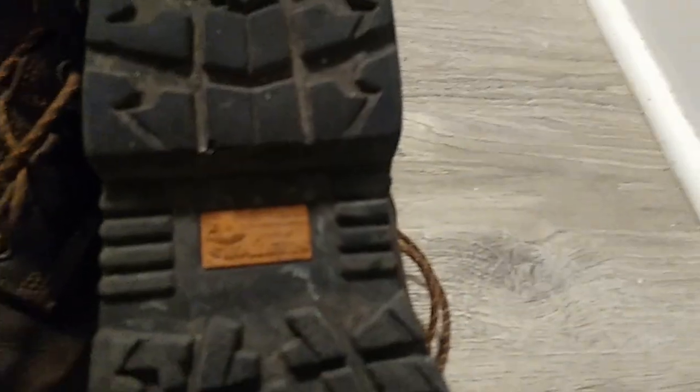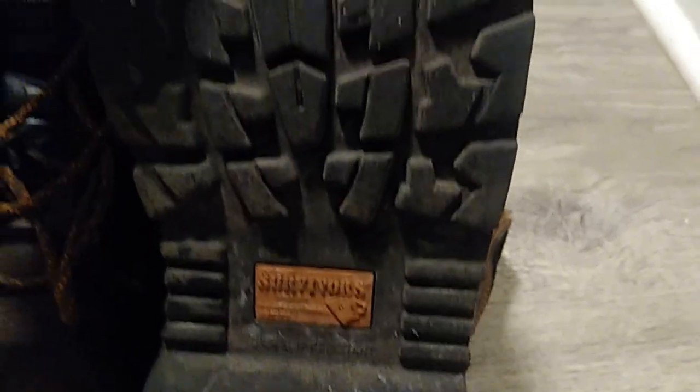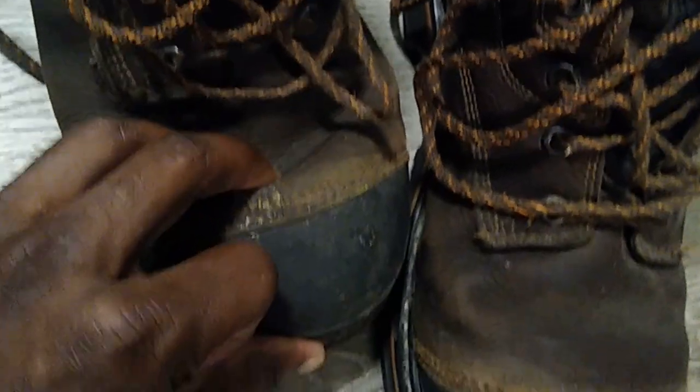Let's talk features. These boots have a puncture-resistant steel plate on the bottom — I've actually tested it by stepping on nails and I've broken many a pallet with these. They have an anti-fatigue footbed, which explains why the cushioning feels so soft. They're obviously steel-toed with an ASTM rating. They're also rated moisture-wicking, though I question that claim.